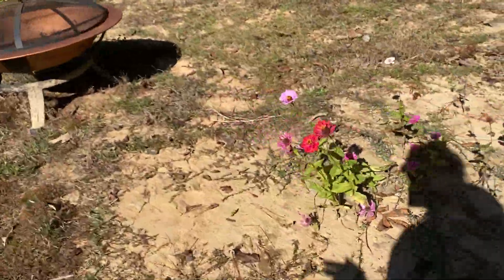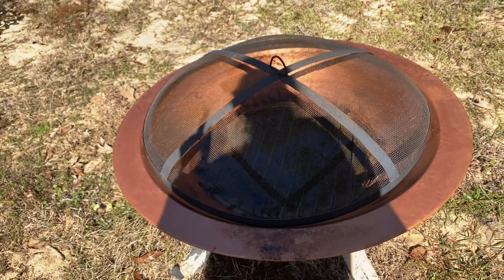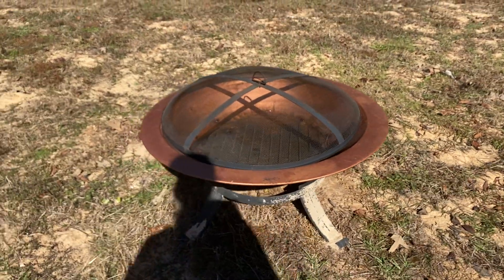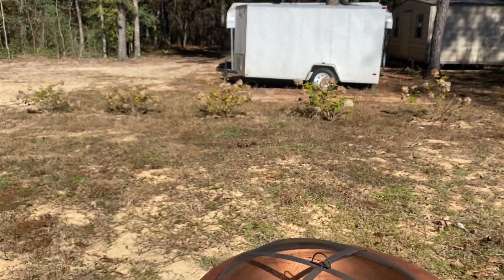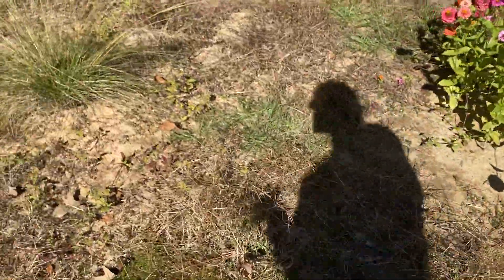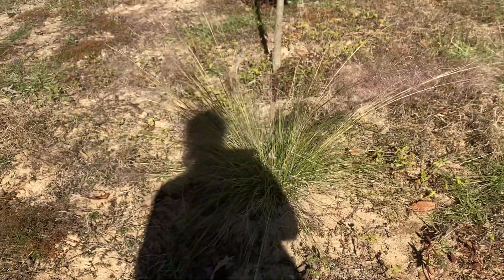These will grow about three feet. We put a fire pit out here that I need to clean, and I'm going to have some seating around it. One day the hedge back there will cover the area and it'll be very pretty — I'm hoping. I have this vision in my head of it being really pretty, so I'm hoping it plays out.